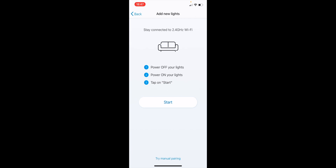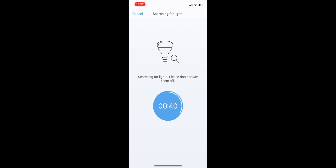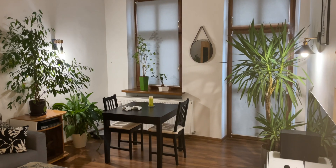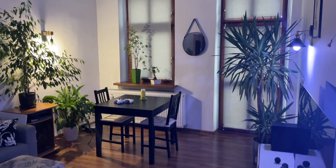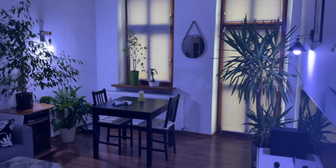There are three simple steps: power off your lights, power them on, then tap 'Start'. Let's do that and click 'Start'. The app is trying to detect the light bulbs. It didn't detect them on the first try, but we have new steps to follow: power off your lights, then quickly power them on three times — your light should be pulsing. As you can see, the lights started pulsating in a bluish light.